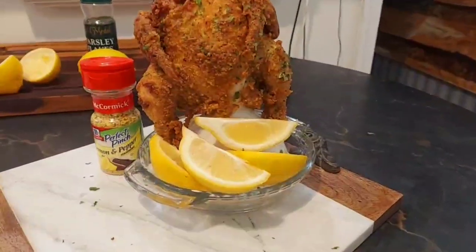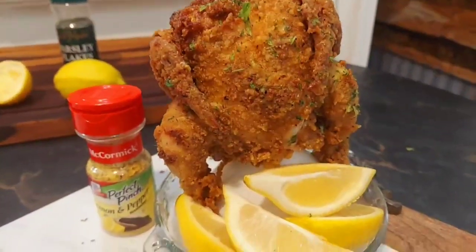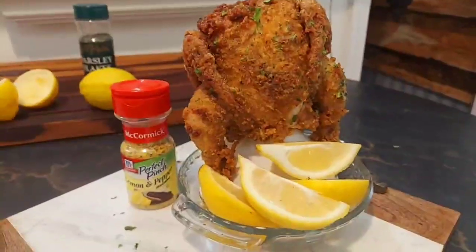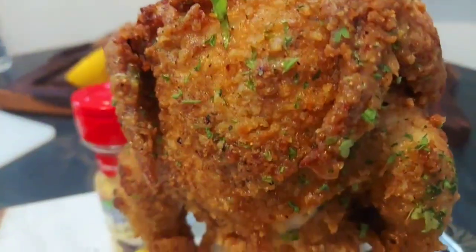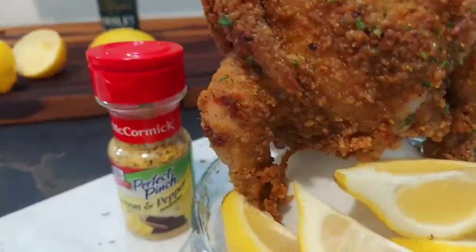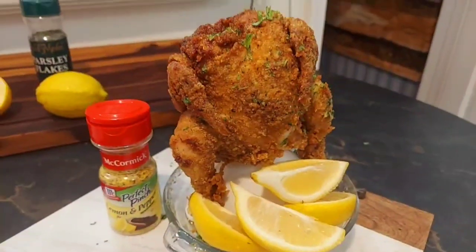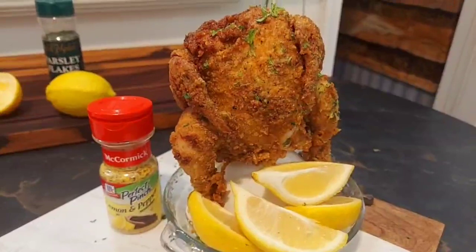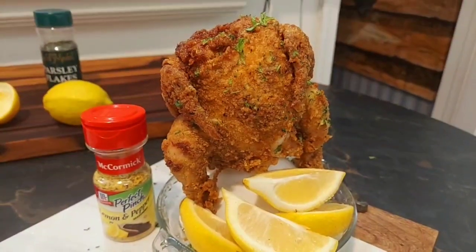So today we made a lemon pepper fried Cornish hen. Look at this — it's dripping with lemon pepper butter sauce. I can't wait to show you how we did it. Do you want to know how we did it? Look at this little baby. It's delicious. Let's cook with these.